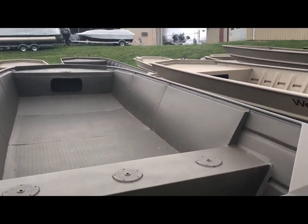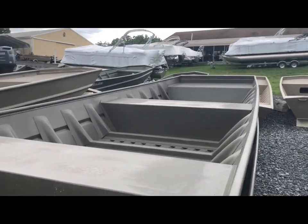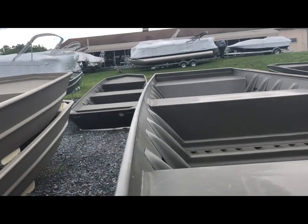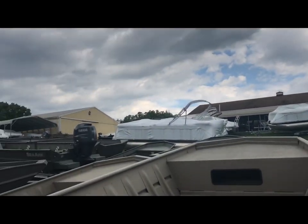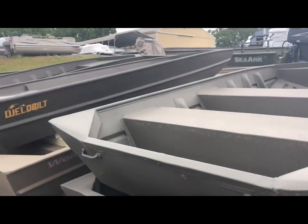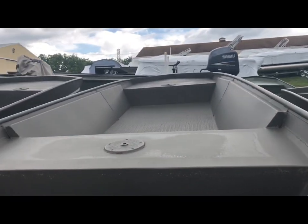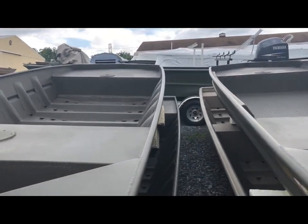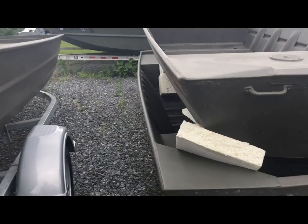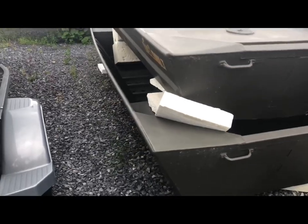We do have the availability to add a console if you'd like. We also have 1848 and 1448 modified Vs, 1648 modified Vs, a 15-footer with a 52-inch bottom, and a 16-footer with a 56-inch bottom.